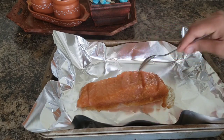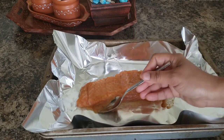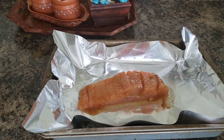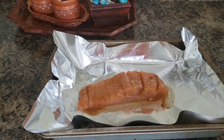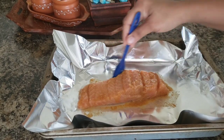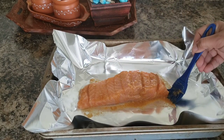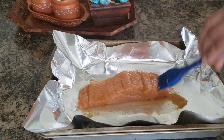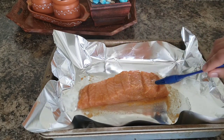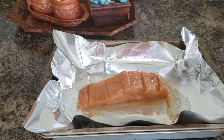I will use the fish's own oil in the oven — I will not add extra oil. I will marinate the fish and set the oven to the broil method for 10 minutes.